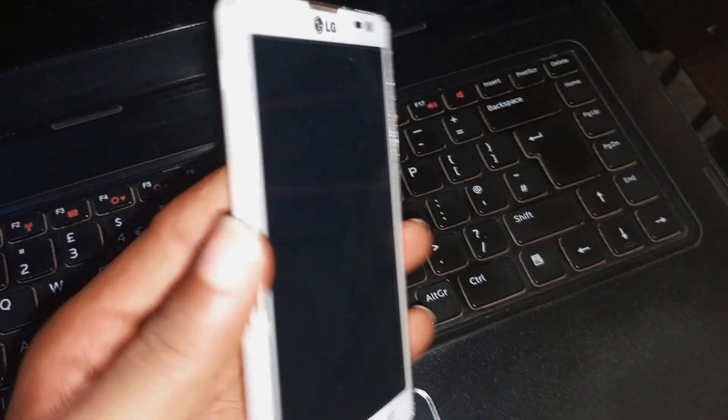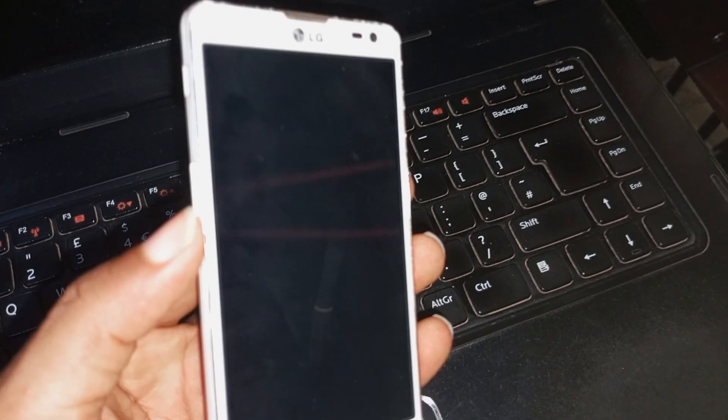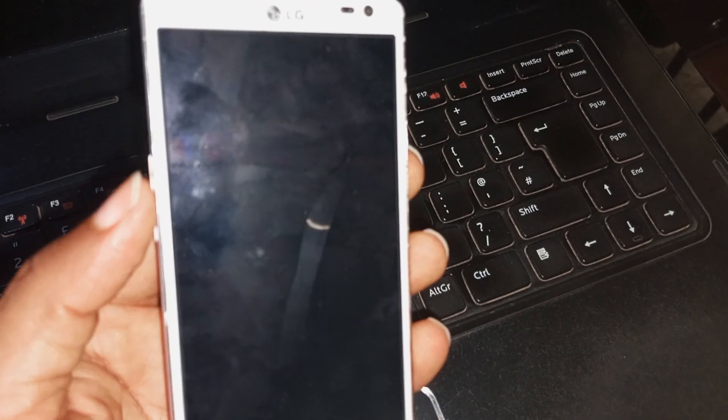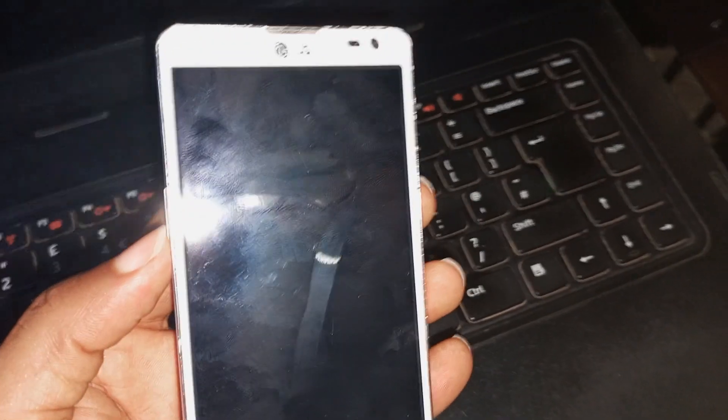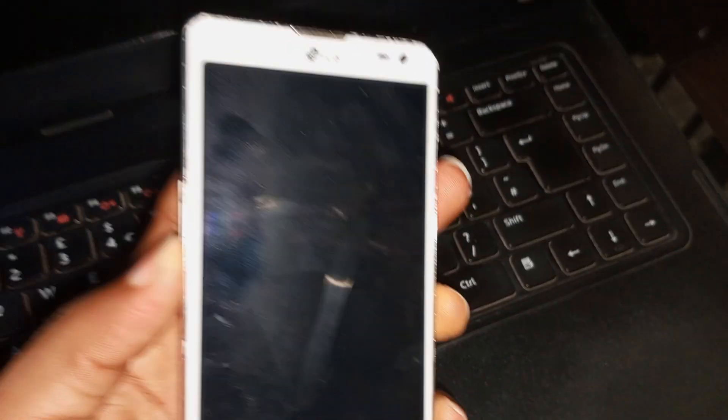In this model, which is the LG Optimus L9, also known as LG D605, the power key is by the side and the volume key is equally by the left-hand side, as well as the power key at the right-hand side of the screen. So all you have to do here is to press the volume down key and the power key together for a few seconds.